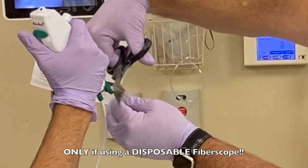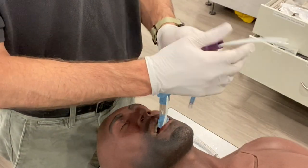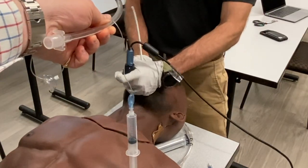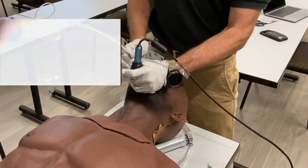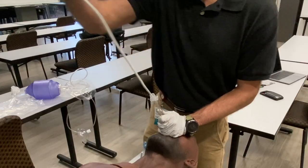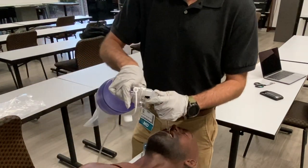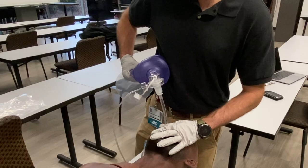Disconnect the fiberscope from the monitor and then, using trauma shears, cut the scope. Deflate the King Airway with suction immediately available in case of regurgitation. Then, either with the assistance of a laryngoscope or blindly, pass an endotracheal tube over the fiberoptic and watch it pass between the cords. With this technique, you can quickly establish oxygenation and ventilation in some of the most challenging airways and then, once resuscitated, change over to a more long-term endotracheal tube for ICU management.